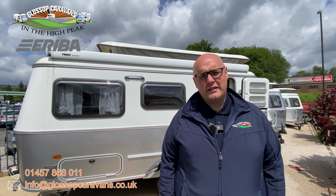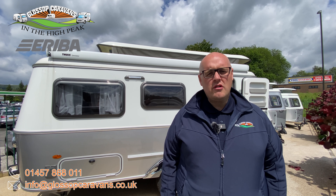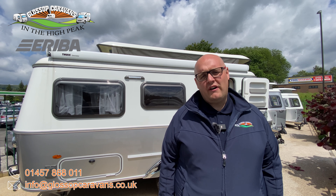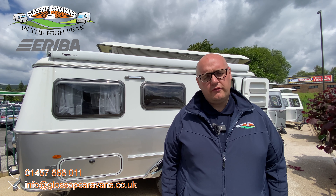Hi and welcome to Glossop Caravans. My name is Phil and I would like to invite you to take a look at our Ariba Touring 560 Urban with an upgraded weight plate to 1,400 kilograms.